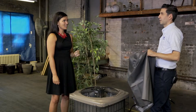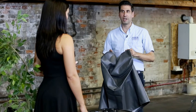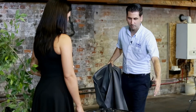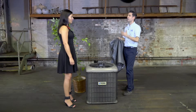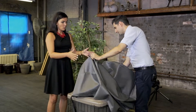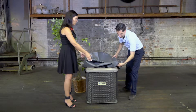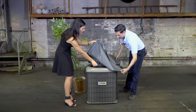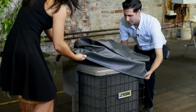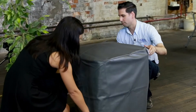What we recommend is factory-ordered covers. The main reason is they fit the unit perfectly. Generic covers can be a little larger and baggy — they let moisture get in and aren't quite the right fit. This one here is a perfect fit for this unit, and it's something that we can do for you, or our audience can do it as well.